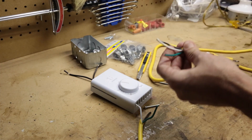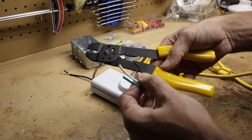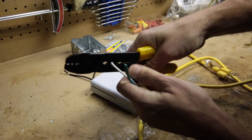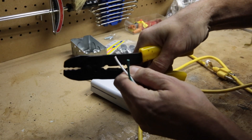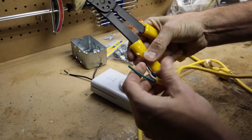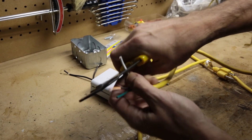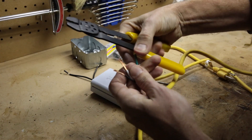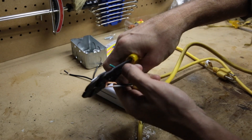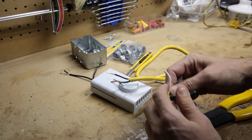I'm going to strip these back. The black wire is considered to be your hot wire — I'll strip that one back. Then I'm going to strip back my white wire, which is your neutral. I'm no electrician, but the internet gives you lots of information. And this green is my ground wire. I'll do the same on the other end.